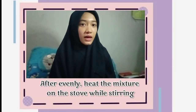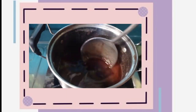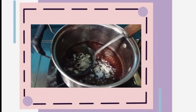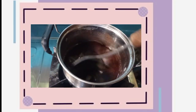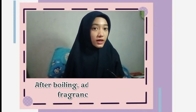After mixing evenly, add the mixture to the stock while stirring. Then put in a candle wick that has been crossed. After boiling, add coloring and fragrance to taste.